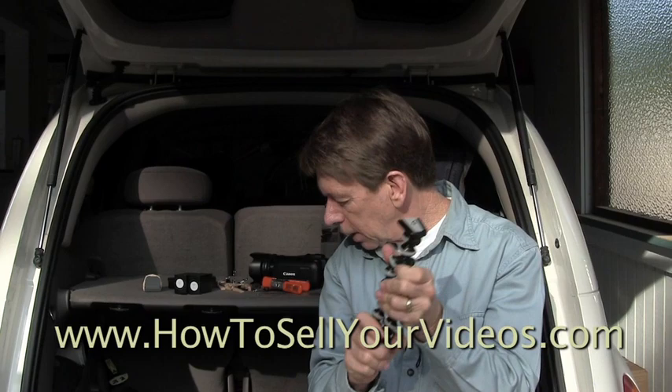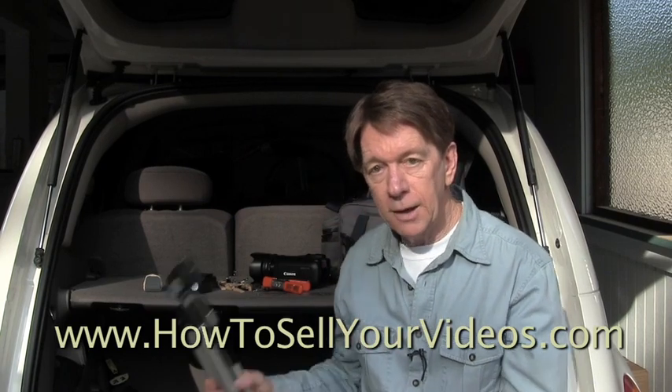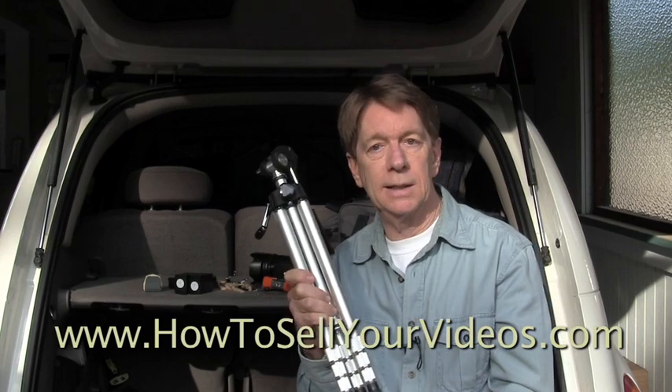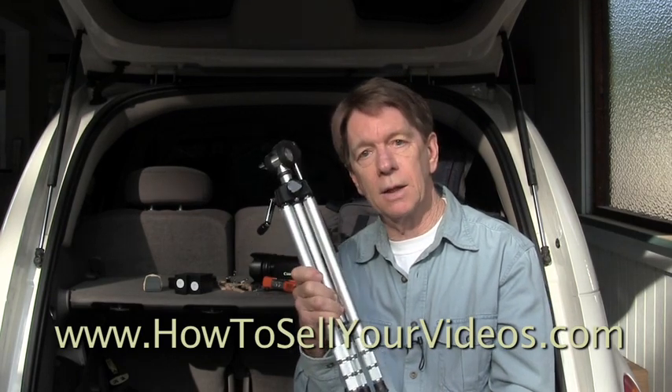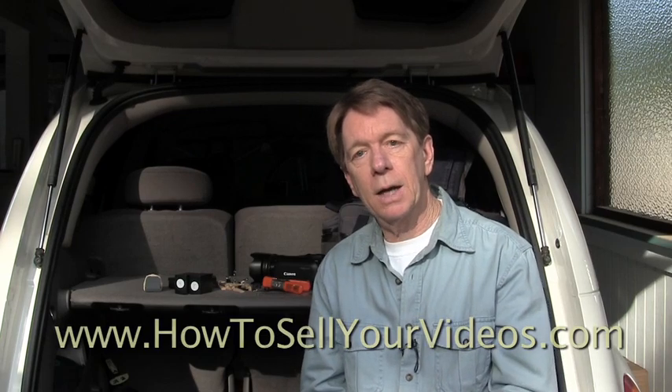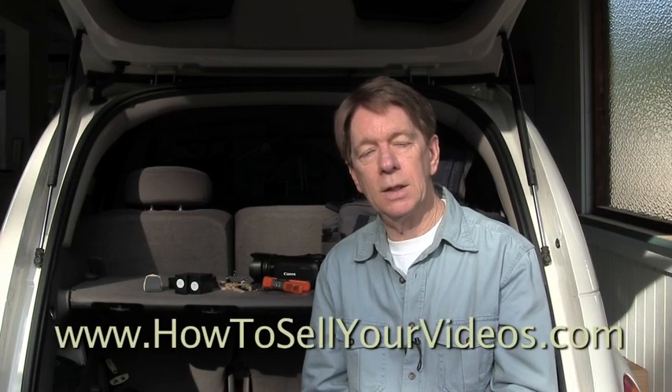These short little tripod items are very handy to have. I recommend you look for one — you can find these things at Walmart for as little as $19, or even sometimes $14. So that's just another tip for your gadget bag from Rick Smith for HowToSellYourVideos.com.